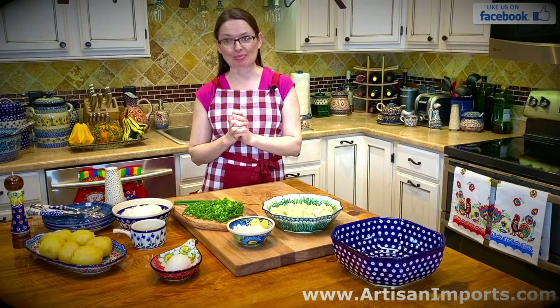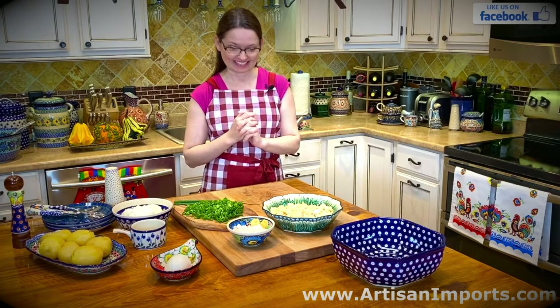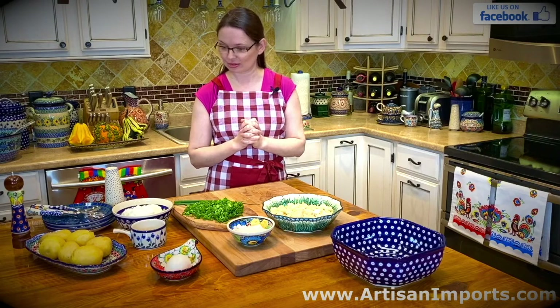Hello, welcome to my kitchen. My name is Monika and I am going to show you how to make a very traditional Polish dish, which is salted herring in sour cream. So what do you need for this?